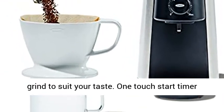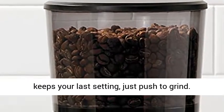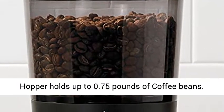One-touch start timer keeps your last setting — just push to grind. Hopper holds up to 0.75 pounds of coffee beans.